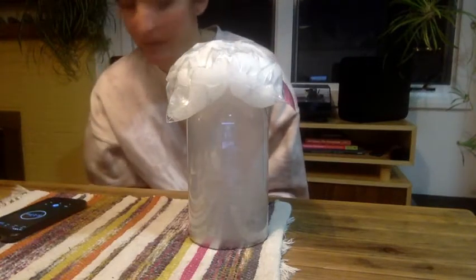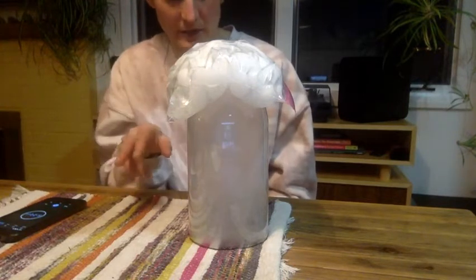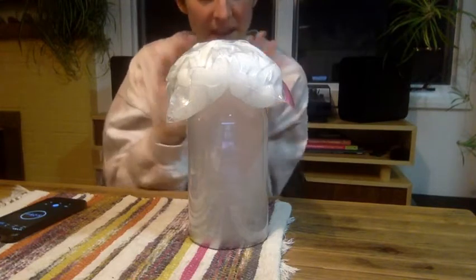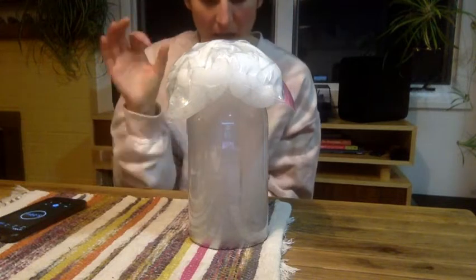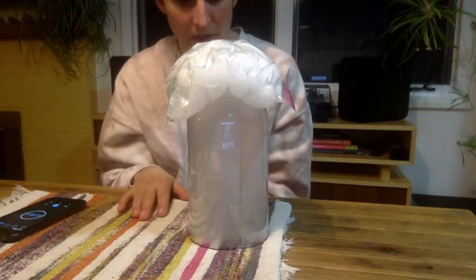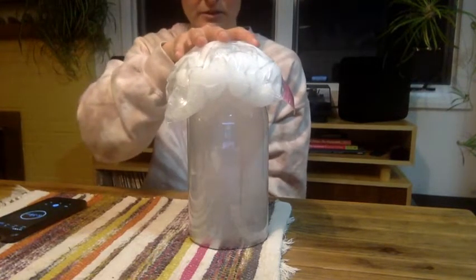Alright, so it's been about 5 minutes. I'm going to remove the ice and try and show you what's going on in there. In case you can't see very well, up around the top of the bottle where the ice is, there's a lot of larger water droplets starting to form at the top. I'm going to remove this and try and show you.